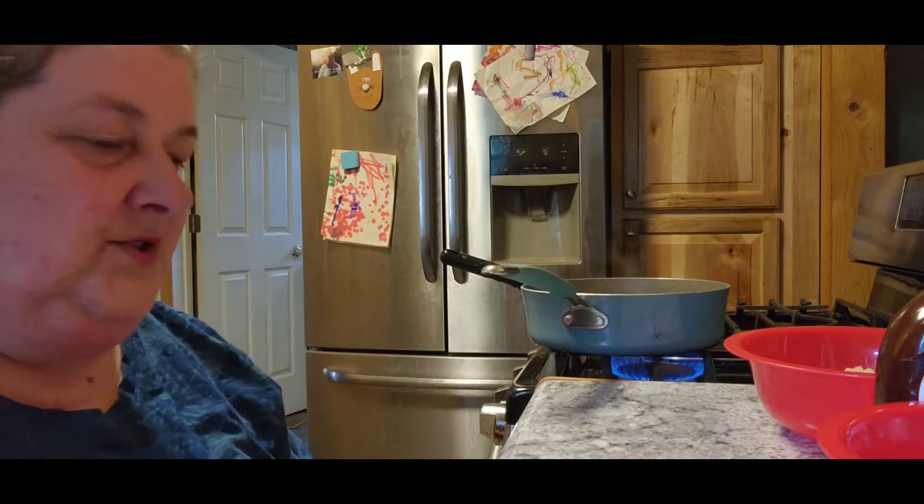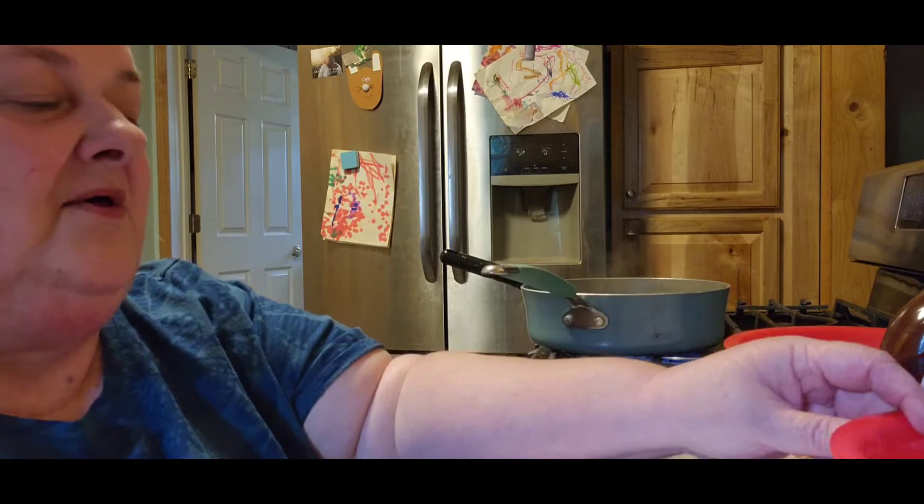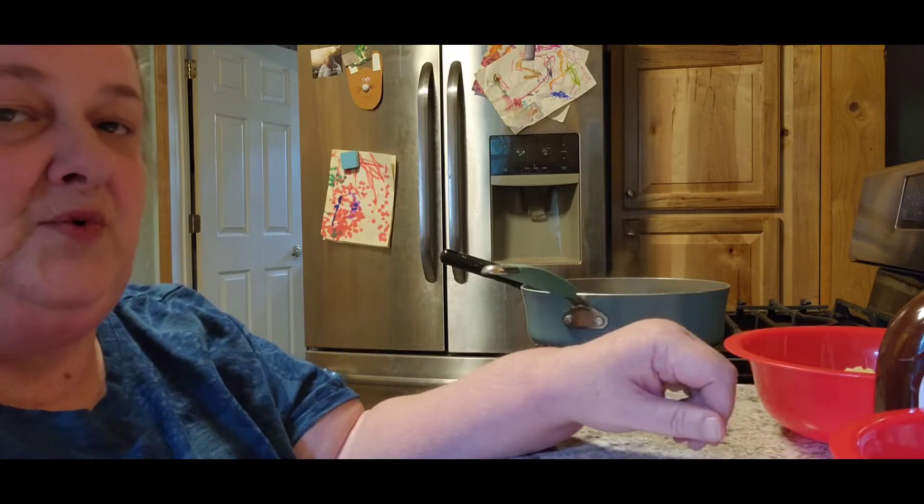Hello, hello, it's Tuesday. Time for another healthy meal. This one is called the Hawaiian Barbecue Chicken Bowl.